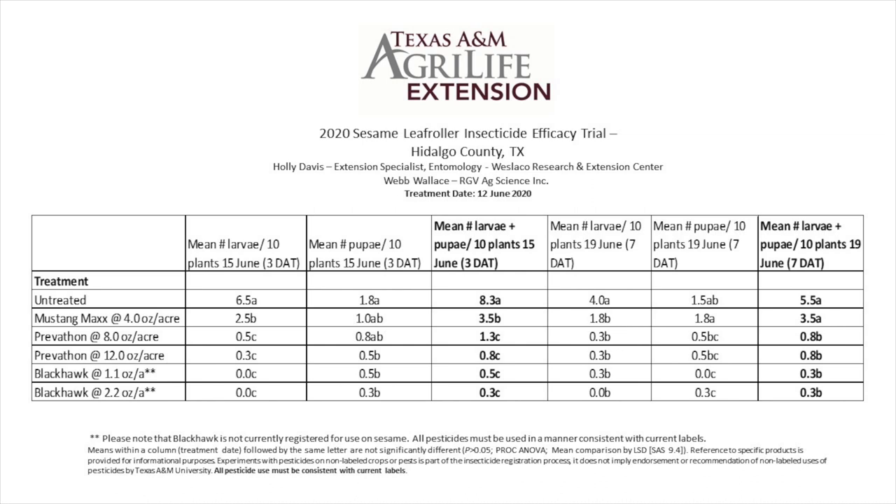As you can see, all the chemicals we tested provided some control of sesame leaf roller, although both Prevathon and Blackhawk resulted in fewer larvae and pupae than Mustang Max. While the higher rate of Prevathon, the 12 oz per acre rate, provided better control than the 8 oz per acre, it was not significantly different. Blackhawk also did a great job of controlling the sesame leaf roller, but at this time it is not labeled for sesame. We do hope to put out another trial looking at both these chemicals and possibly testing another one or two.